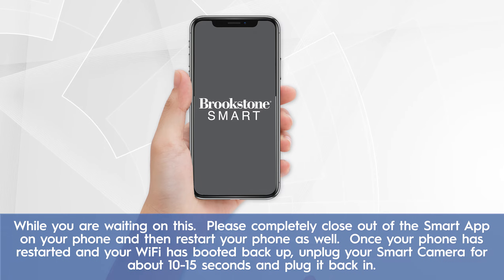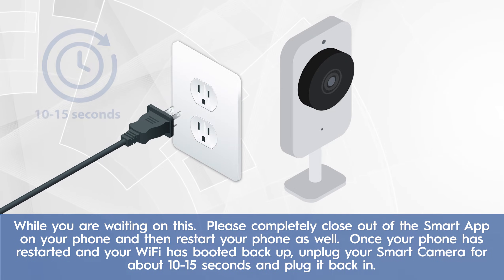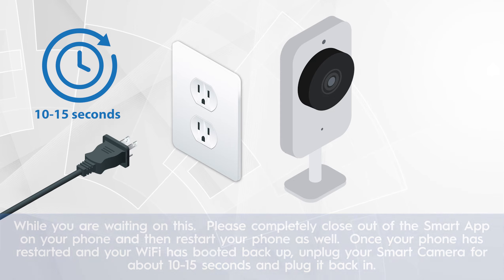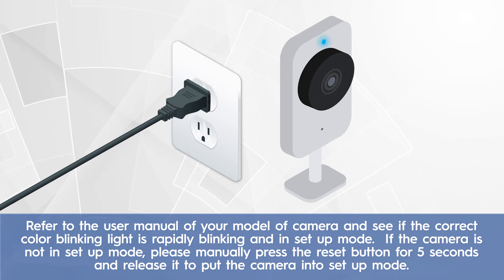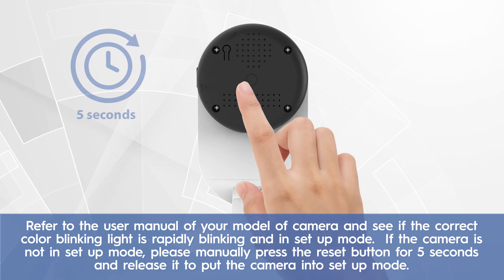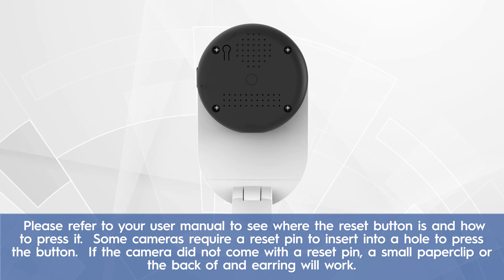Once your phone has restarted and your Wi-Fi has booted back up, unplug your smart camera for about 10 to 15 seconds and plug it back in. Refer to the user manual of your model of camera and see if the correct color blinking light is rapidly blinking and in setup mode. If the camera is not in setup mode, please manually press the reset button for 5 seconds and release it to put the camera into setup mode.